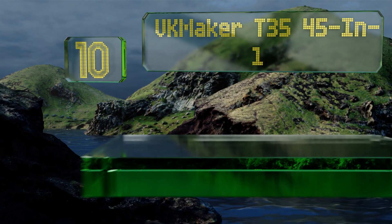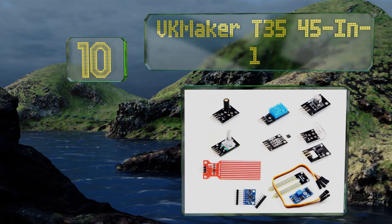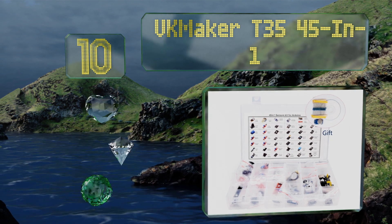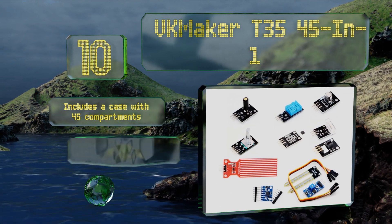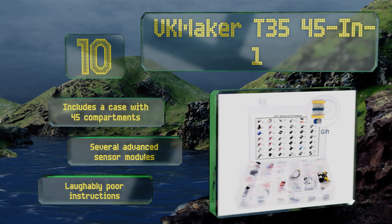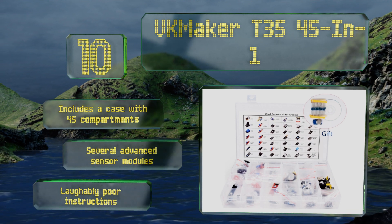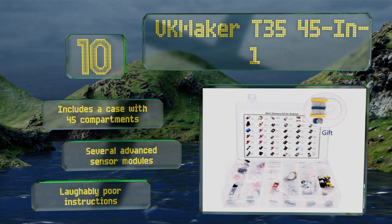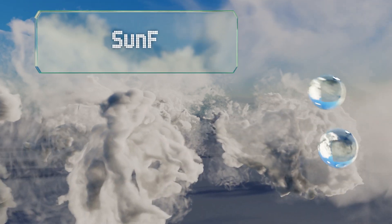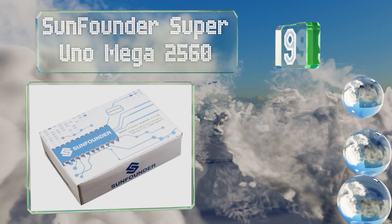Starting off our list at number 10, the VK Maker T35 45-in-one is undeniably a budget option. It'll provide new users with everything they need to experiment with circuit programming, but you shouldn't expect the finest craftsmanship. It includes a case with 45 compartments and several advanced sensor modules, however the instructions are laughably poor.